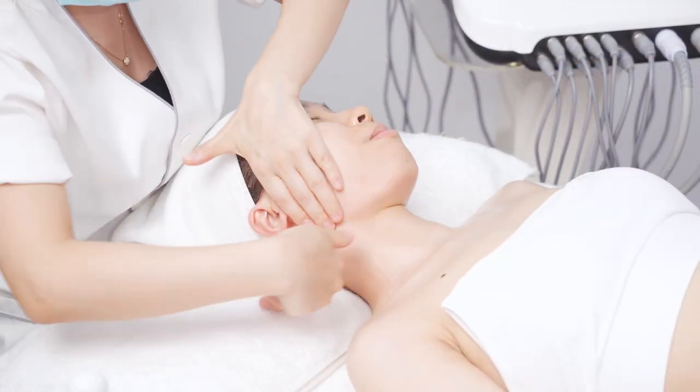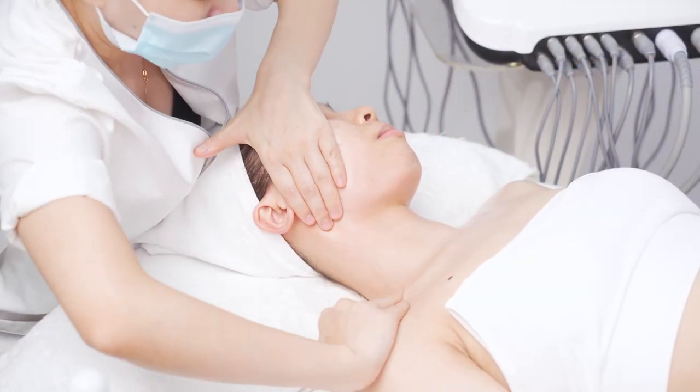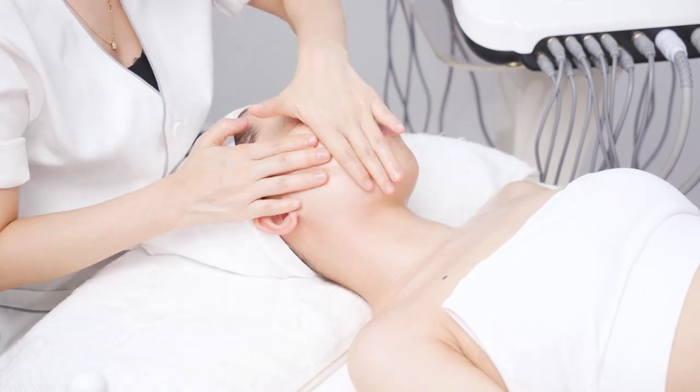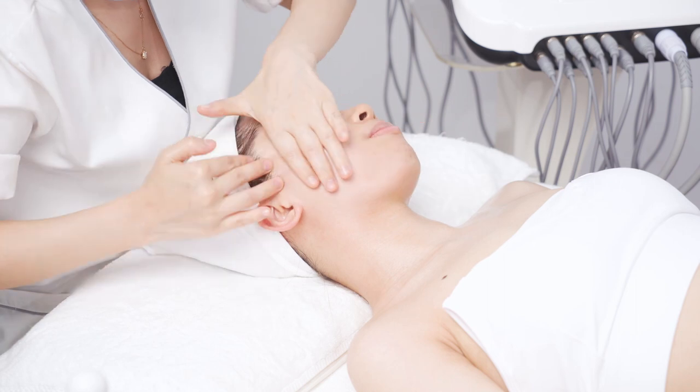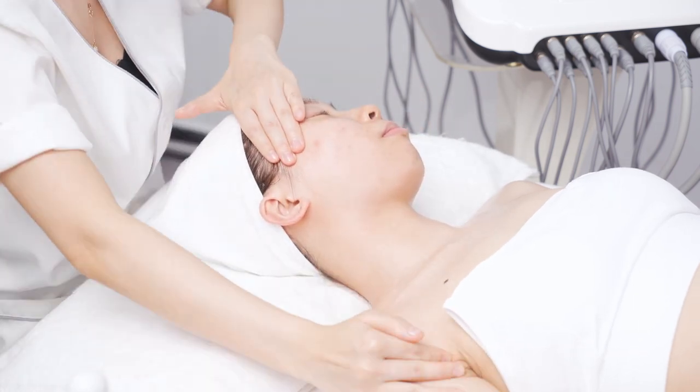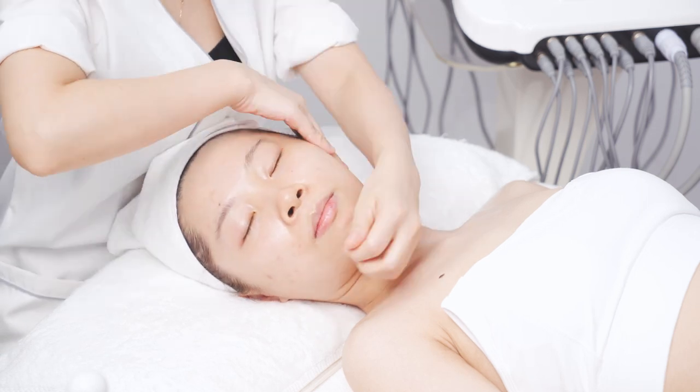On one side, move with both hands alternately from chin to earlobe, from mouth corner to ear gate, from nose wing to temple, pass the earlobe, pass the ear back to the armpit, operating for 3 times. Do the same to the other side.